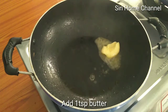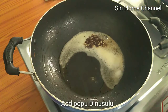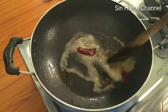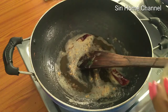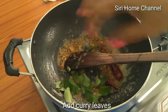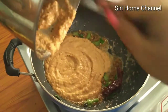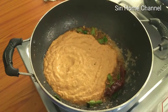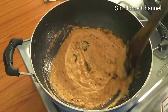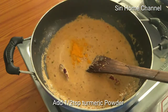Add 1 tablespoon of butter to the pan. Then add 1 cup of water and mix well.